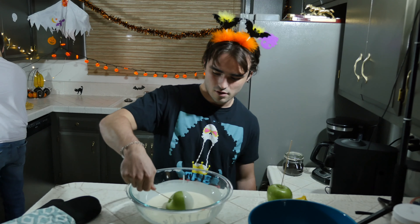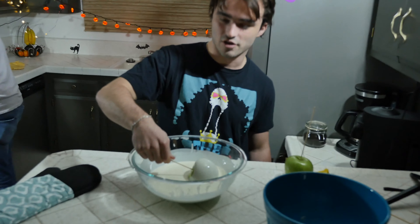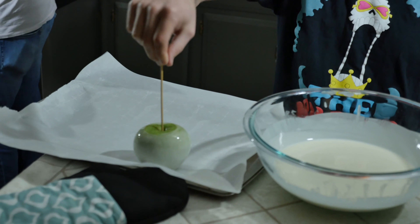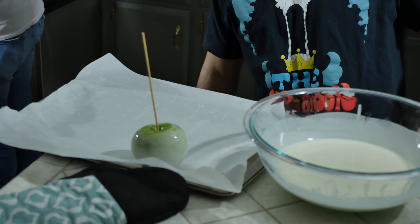Now we're gonna coat our apples. Make sure they're completely dry so the chocolate sticks. Look at that — it's looking nice. Now you're gonna want to remove the apple from the coating and place it down. That looks beautiful, man. Friendship — pass it on.